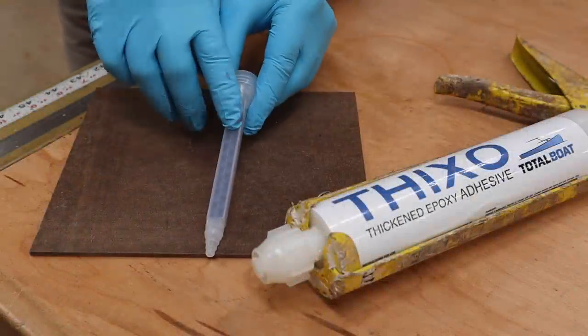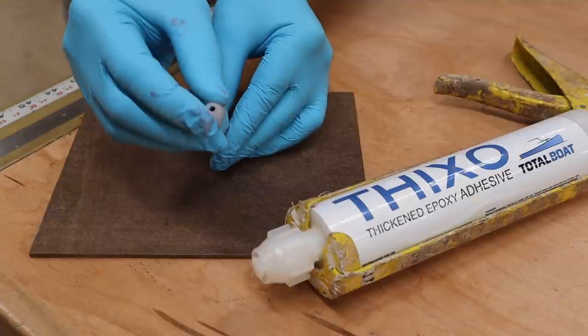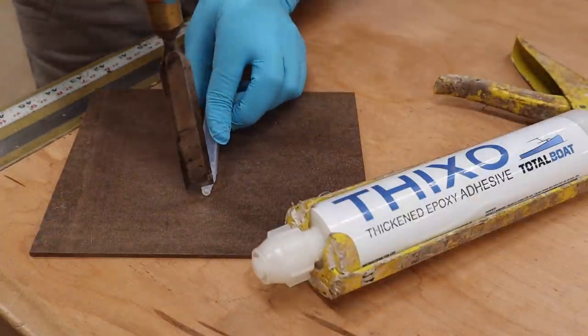This is the mixing tip — the hardener and the resin are going to mix in this tip. The end is already open, but if you want it open a little more, you can take a utility knife or, in this case, a chisel and just cut it off.